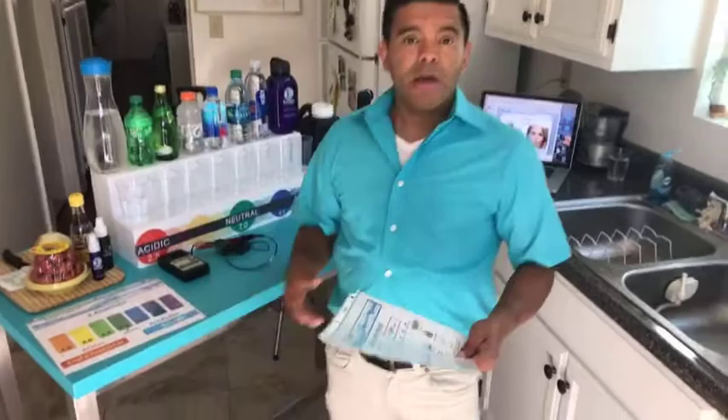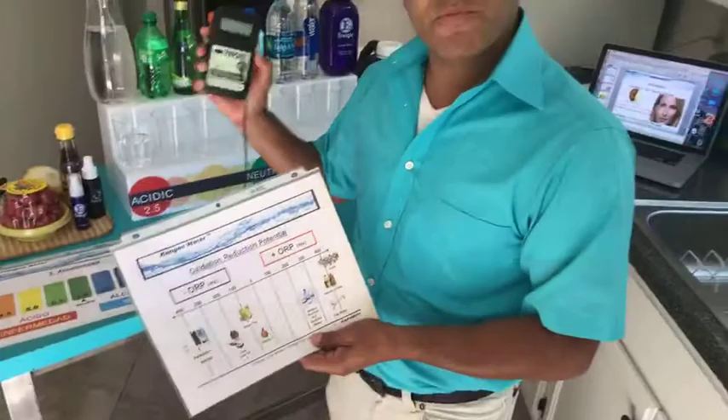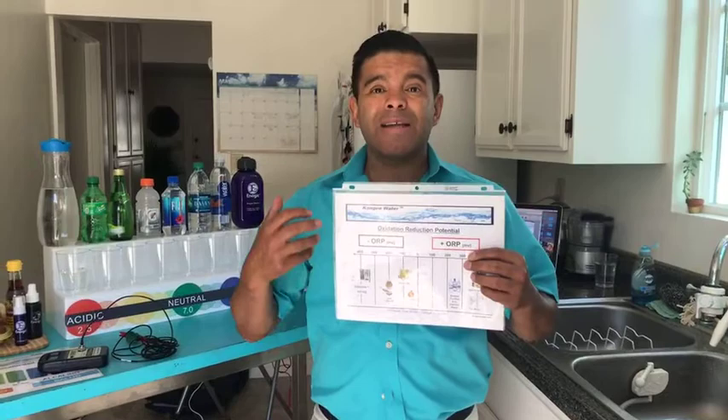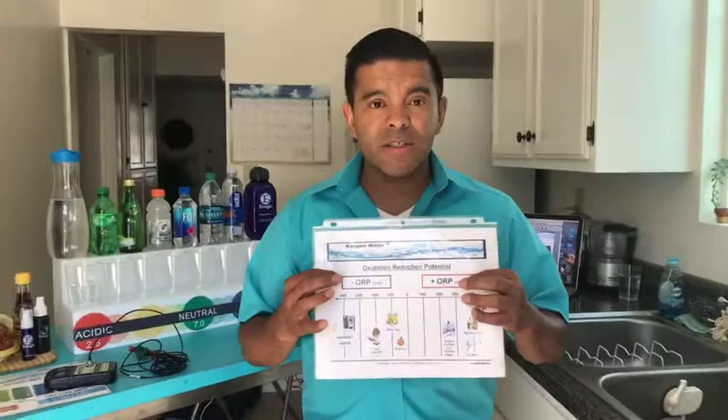One of the things I'm going to show you is the oxidation reduction potential. I have an ORP meter here, which stands for oxidation reduction potential, and what this meter is going to actually show us is the process of aging. So if the meter reads a positive number, that means it's bad water. If it reads negative, that means it's good — it's anti-aging, antioxidants, anti-inflammatory. The meter is going to tell us if it's negative, it's awesome, it's the powerful antioxidants. And if it's positive, that means it's really bad for you.